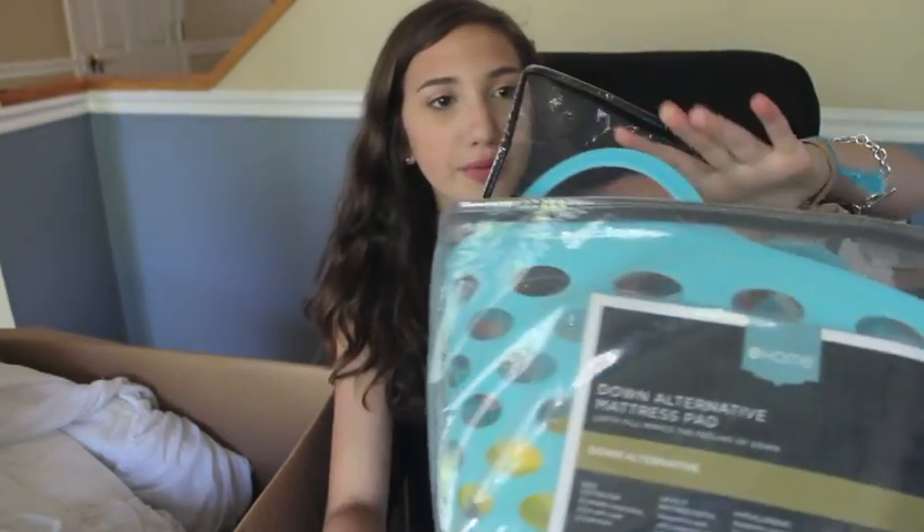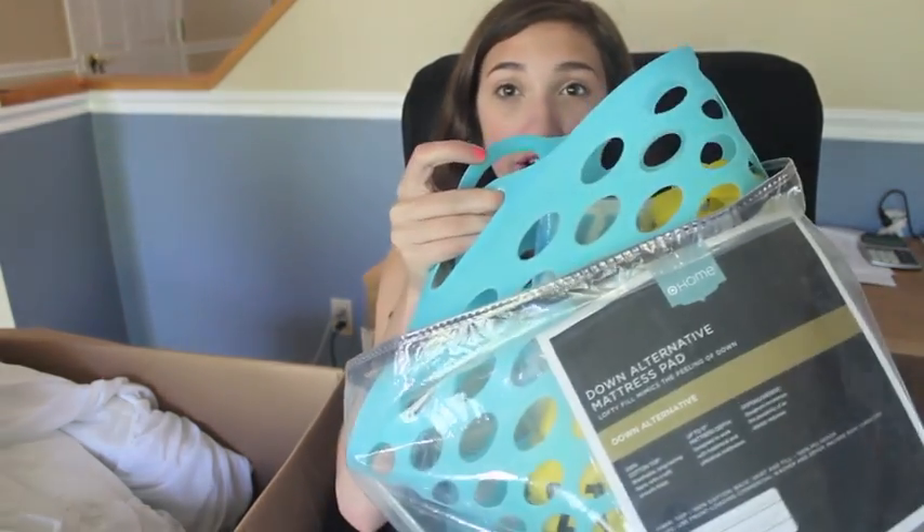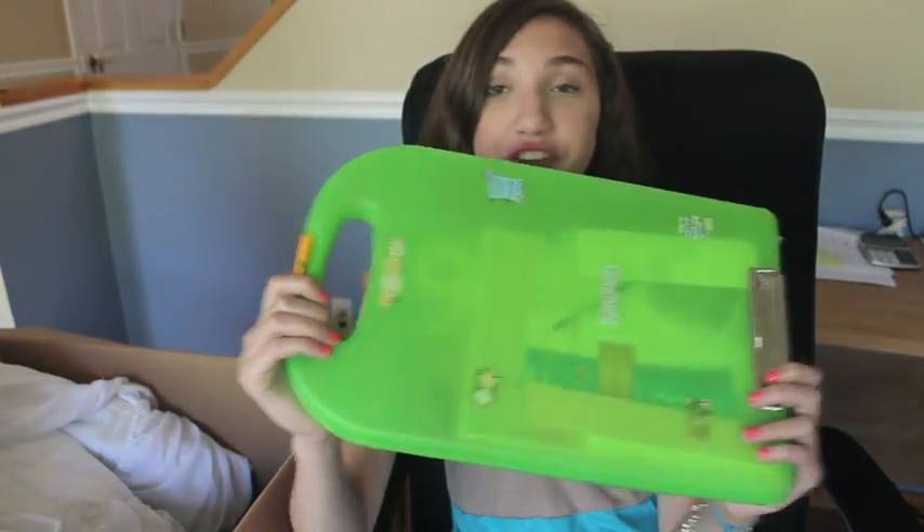I'd also bring bug spray and sunscreen — two very important things, especially if you have an outdoorsy camp. Make sure you bring some kind of shower caddy or tote so you don't have to keep all your stuff in the bathroom. You can keep it on your dresser, in your drawers, or under your bed. I got this larger one at Target for a dollar and it fits a lot of stuff.